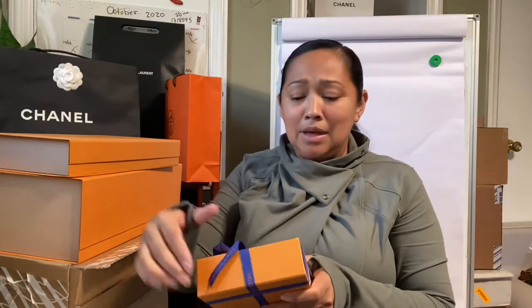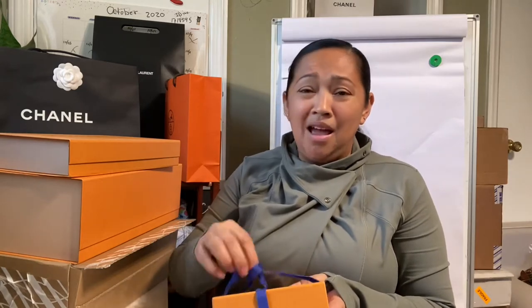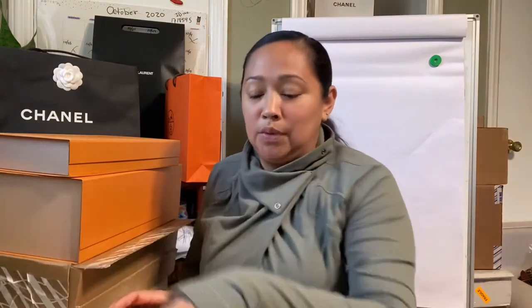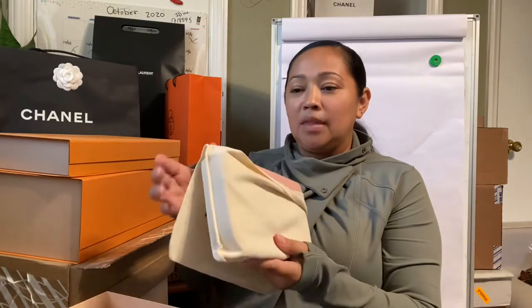I purchased these items a while ago — I want to say two or three months ago — and I just have not been able to upload any of the videos. I have not used them just because I've been using my other bags, which I rotate. So here's number one. This one is my Elise in Rose.